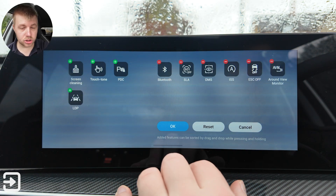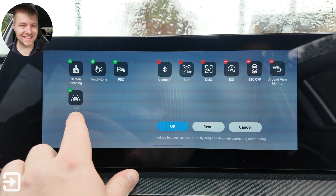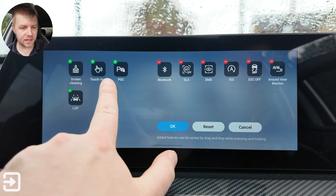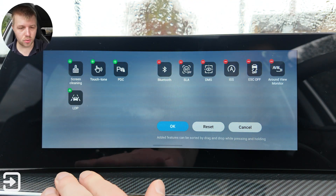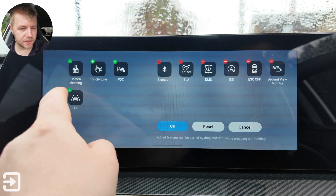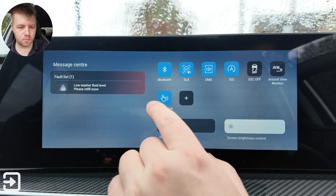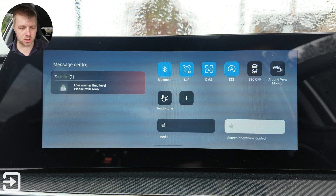There's a button here which lets you add in other shortcuts. So you can add in LDP which is Lane Departure Prevention, Screen Cleaning, Touch Tone, and PDC which is Park Distance Control. You can remove whatever shortcuts you want. I'm going to add in this one here — and that lets you turn on and off the touch tone, so there's a little click that happens whenever you touch something.